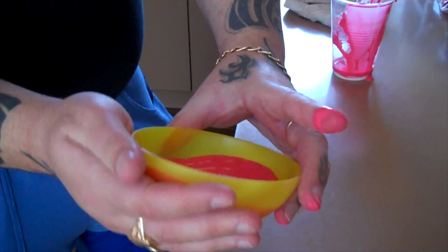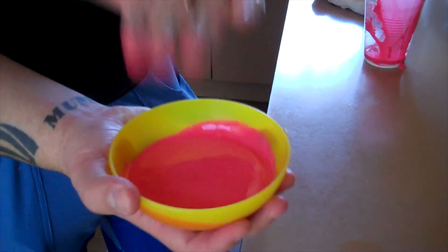But again, it is still a liquid, as you can see. With the impact, it turns to a solid.